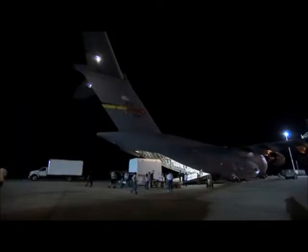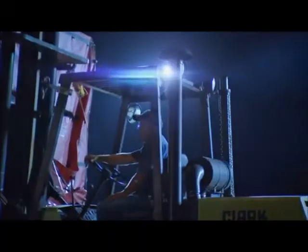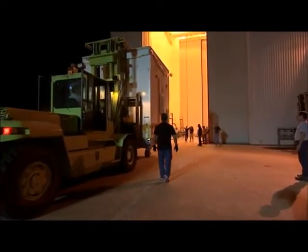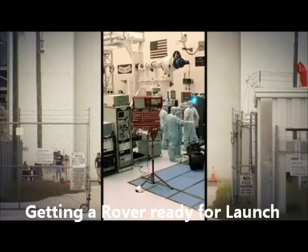We had a fresh crew of folks who were well-rested to take care of a lot of the ground operations once we arrived, so that those of us who had been going for almost 48 hours straight didn't have to also finish out that part of the job. We're about to send our baby on a very long journey to go spend its life exploring the surface of Mars. That's a big leap of faith to hand off the vehicle. They have a great team on the launch vehicle side, but we are definitely nervous parents.